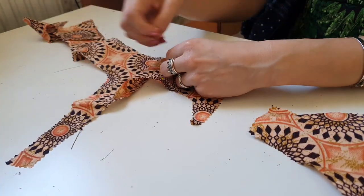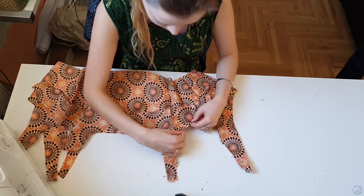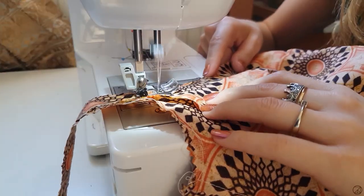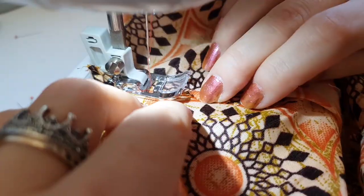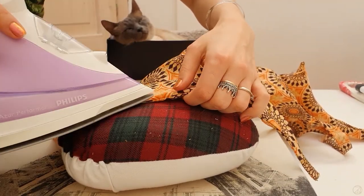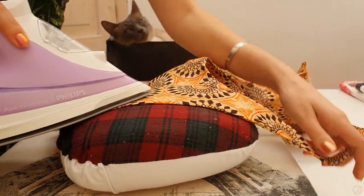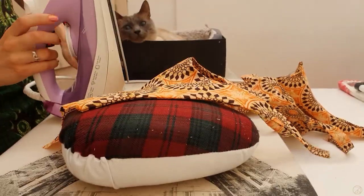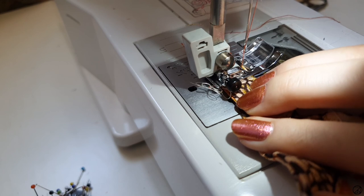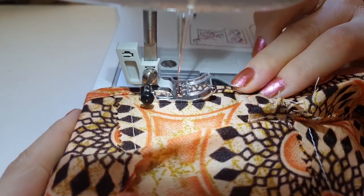Using the same pattern pieces, I marked about 1 to 2 inches away from the edge and cut out the facing pieces. I sewed the facing pieces together the same way I did the bodice ones, leaving the shoulder seams open. I laid both pieces on top of each other right sides facing together, sewed around the neckline, then understitched it, folded the facing in and pressed the seams. Then I could sew the shoulder seams closed and hem the facing piece by folding it back twice.